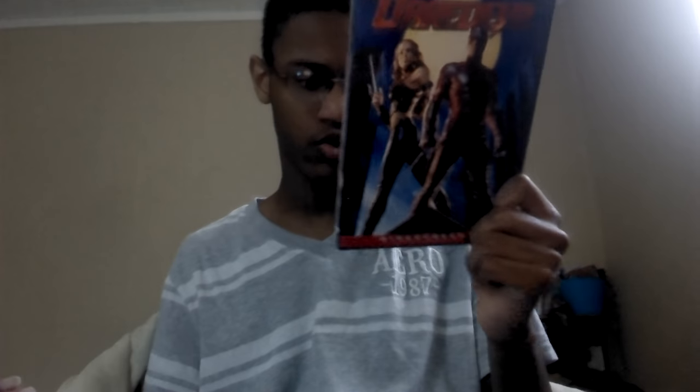Now, this is the 2-disc special edition. Disc 1 is Daredevil, Disc 2 is Elektra. And this is not the Director's Cut, even though I wish it was, but this is the theatrical edition that was released in 2003. The Director's Cut came out in 2004.